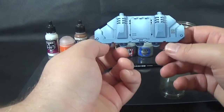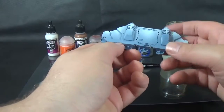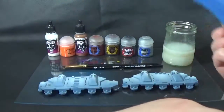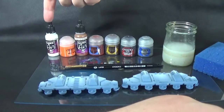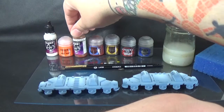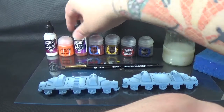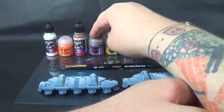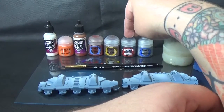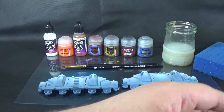So yeah, that's pretty much what it is, it's just coloured on one side so you can sort of see it. So basically what we're going to do: we've got a sponge, we've got Dead White, Ryza Rust from Games Workshop, Beastie Brown from Game Air, Doom Bull Brown, Steel and Mud from Games Workshop, and then Runefang Steel and Warplock Bronze from Games Workshop as well.